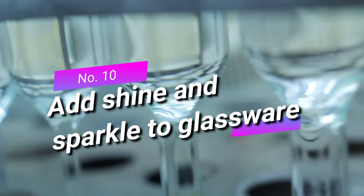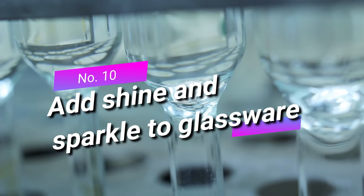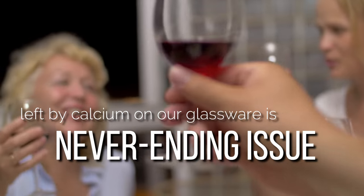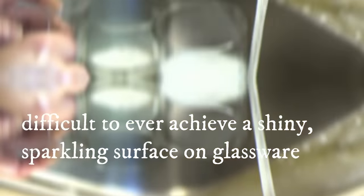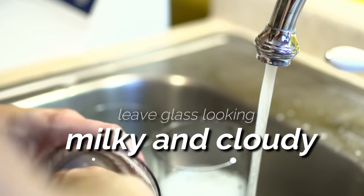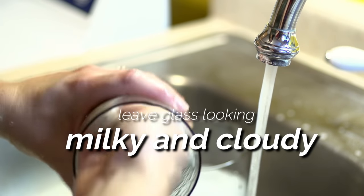Ten: add shine and sparkle to glassware. For those of us who aren't fortunate enough to own a water softener, hard water deposits left by calcium on glassware are a never-ending issue. Even when thoroughly washed in a dishwasher, the minerals in the washing water leave glass looking milky or cloudy. Simply add a teaspoon of Clorox bleach to your dishwasher and let it work its magic. If you don't have a dishwasher, soak your glasses in a solution of one part bleach to four parts water for up to ten minutes, then remove, rinse well, and marvel at the results.